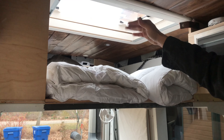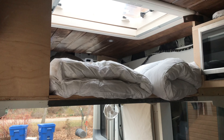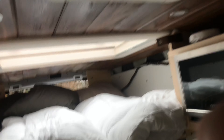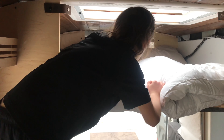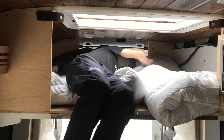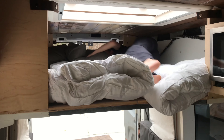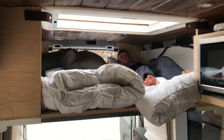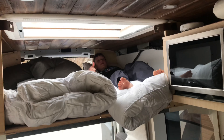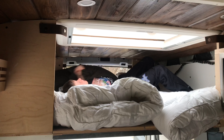We put the skylight in to give the kids a little more space. My son will climb up there and show you what it looks like — there he is. He's got a couple of USB chargers behind him, and if he wants he could put his head the other way to look out the skylight.